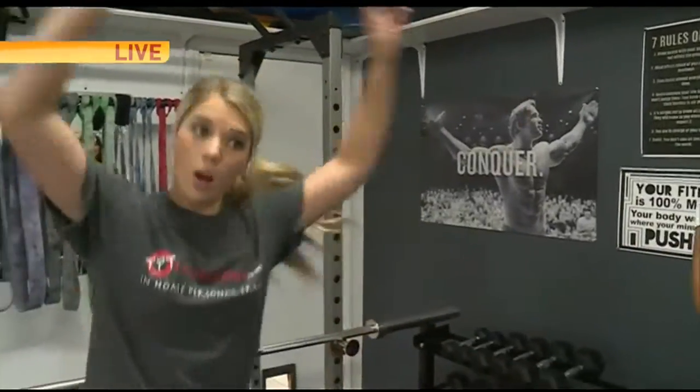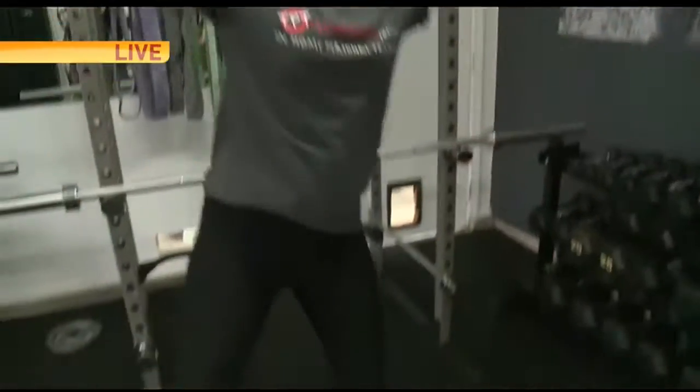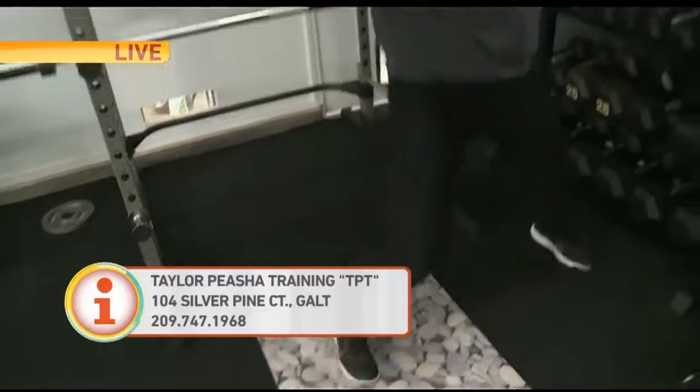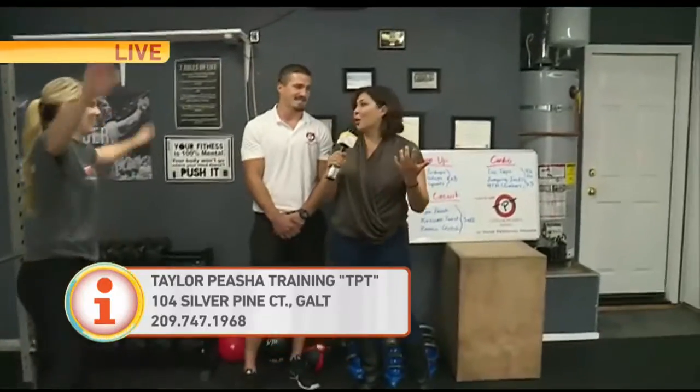If you want to get a hold of me, you can check me out on Facebook at Taylor Peasha Training. You can check me out on my website, TaylorPeashaTraining.com. I have an Instagram — look me up. Last name P-E-A-S-H-A.